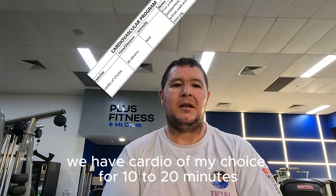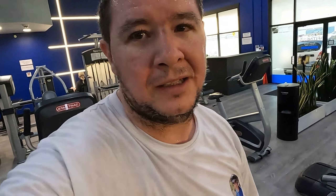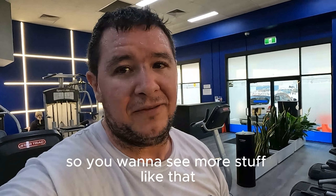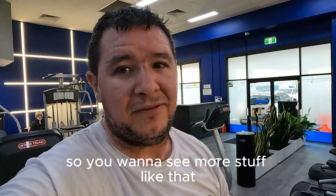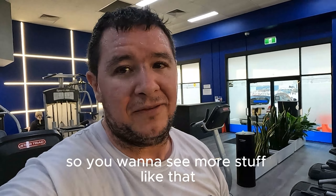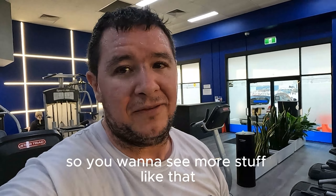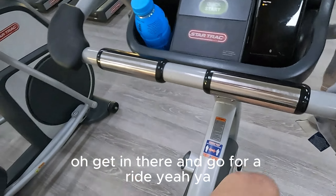To finish things off, 10 to 20 minutes of cardio of my choice at about mid-speed. I might go ride the bike. My hope is that if I can get out and ride the bike more, I won't have to do cardio at the gym. We've all seen me ride a bike before. So that's my three to four days a week gym workout.